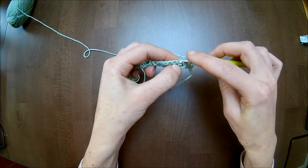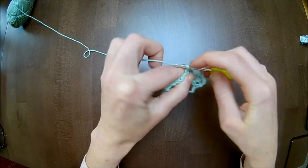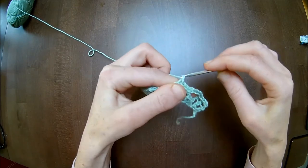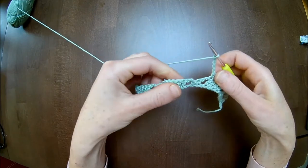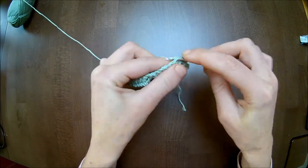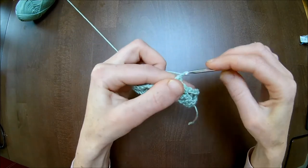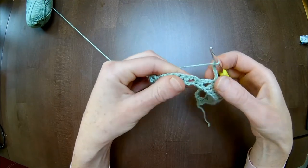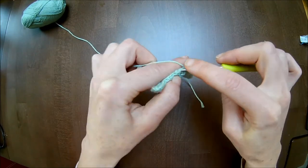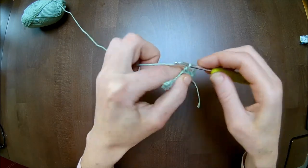Skip to the next four double crochets and make each one single crochet on top of them: one, two, three, four. Chain five. Skip to the next four double crochets. One single crochet on top of them: one, two, three, four. Chain five. Skip to the next four double crochets. Each one you will make one single crochet on top of them: one, two, three, four. Chain five.